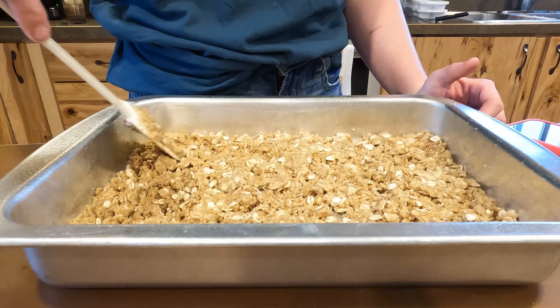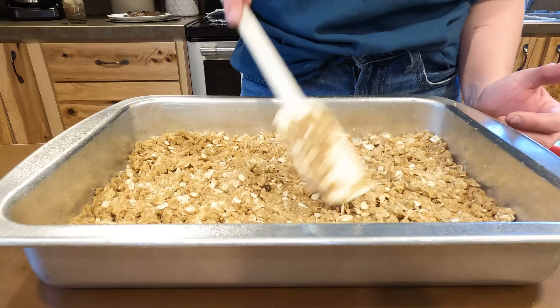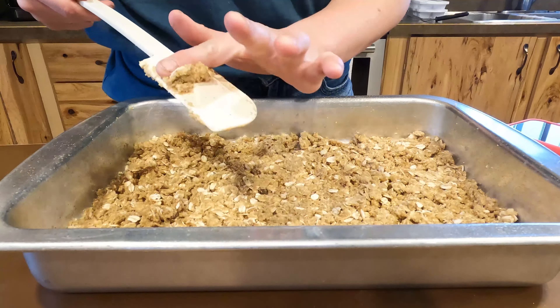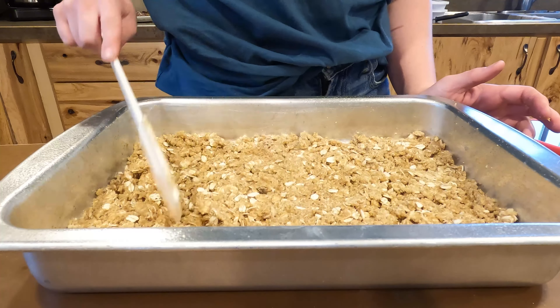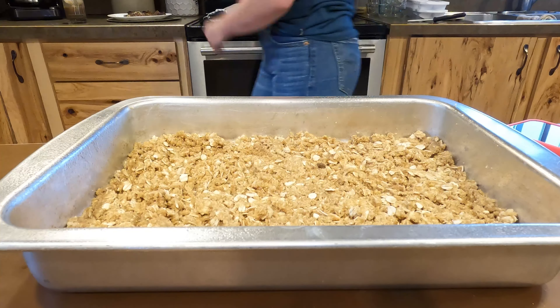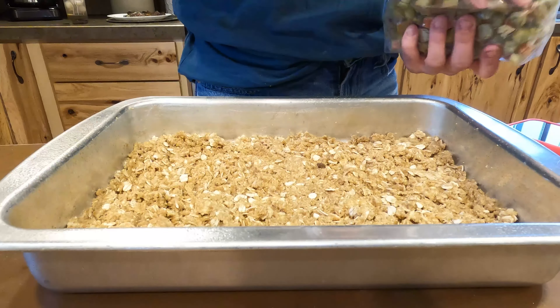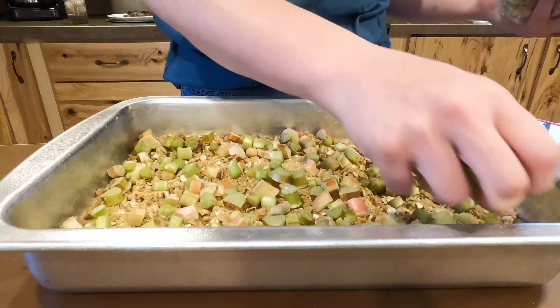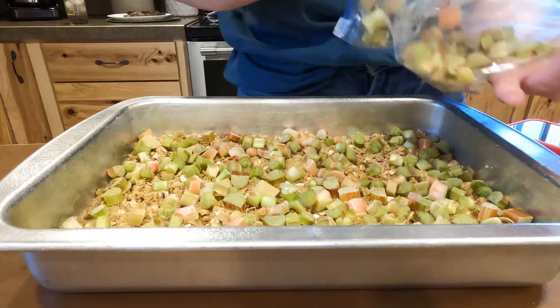Then I layered in my rhubarb — you can put in as much as your heart desires. I decided to mix up another batch of the crisp mixture, since this is in fact a rhubarb crisp. I didn't mention that but I should have, my apologies. Here's the part where I put down the rhubarb; it's all chopped up. I used a lot, but that's just personal preference.